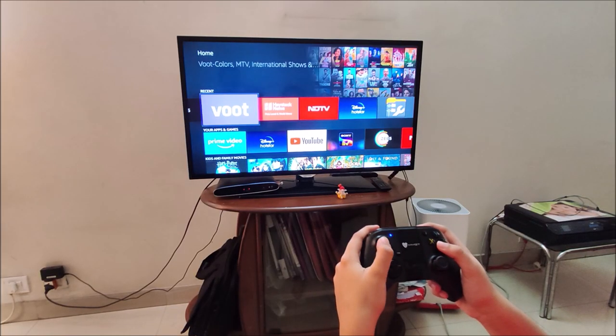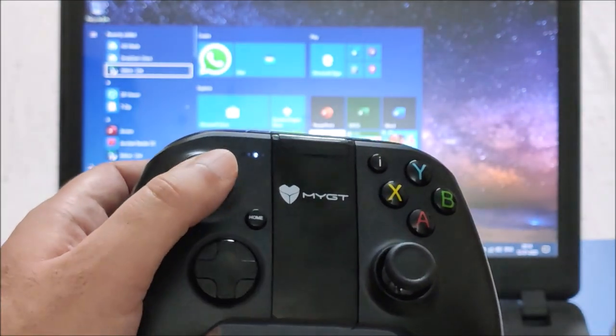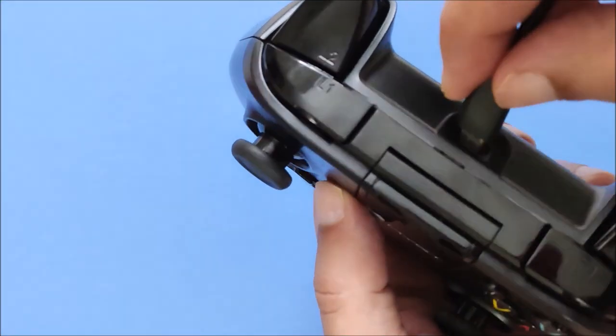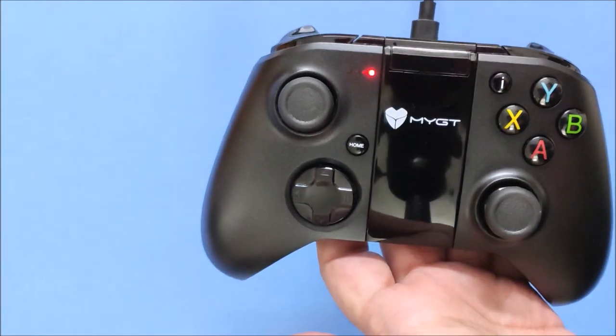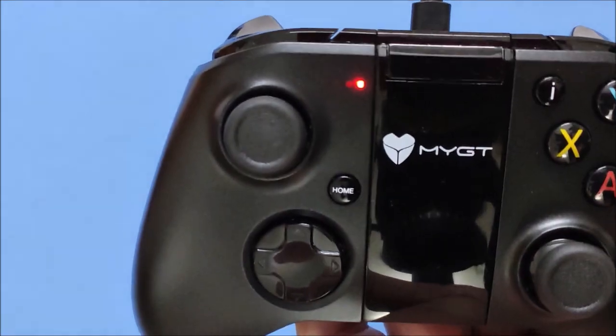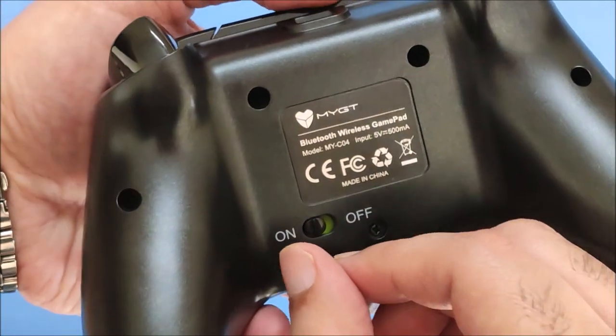The Bluetooth range is 8 to 10 meters. There are dual vibration motors which will work in PC mode. The battery is 700 mAh and lasts for around 16 hours on a single charge.